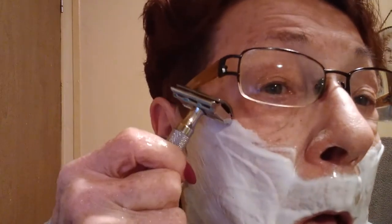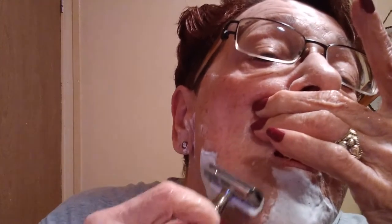Plate three on my Rockwell 6C. Our governor finally did a stay-at-home decree. Oh, that's perfect - nice glide from the soap, nice glide with the blade that's in this razor.